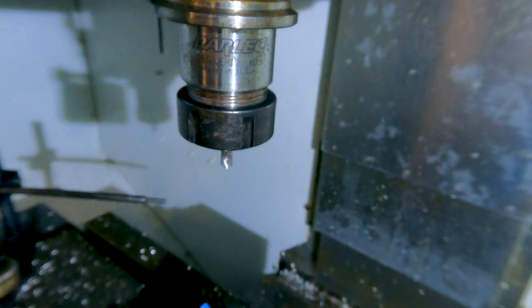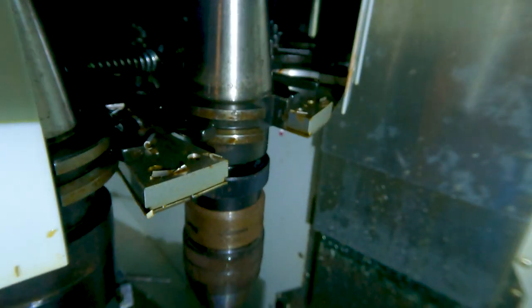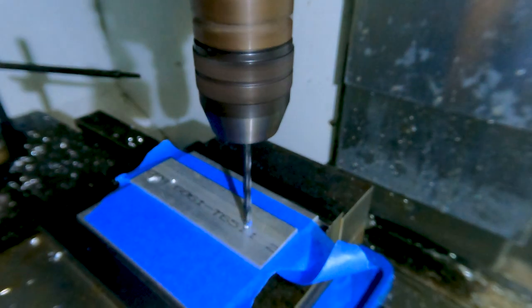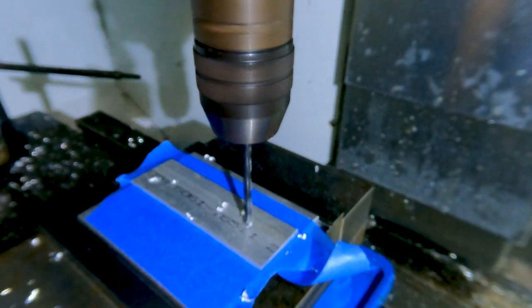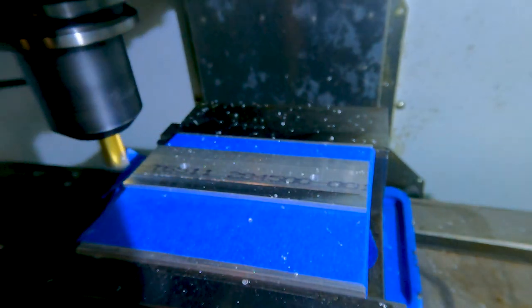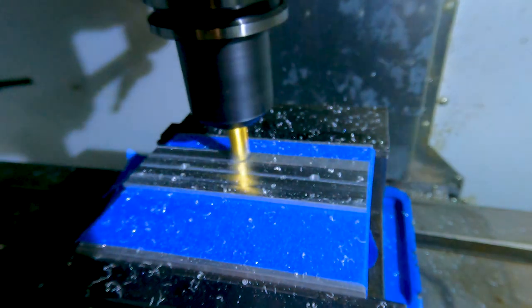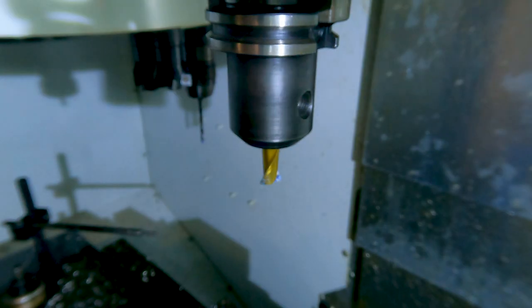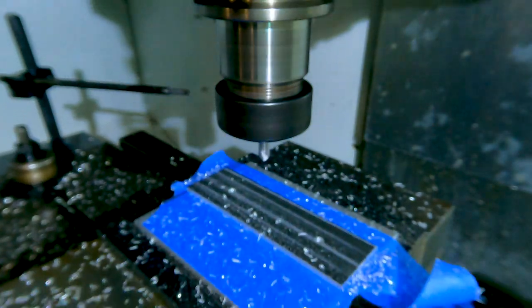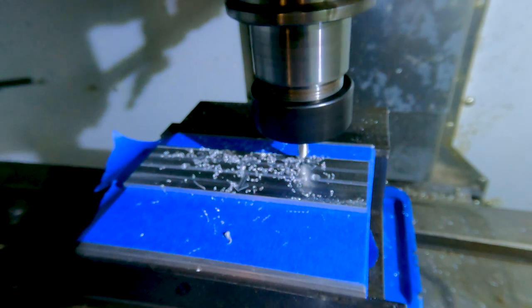The first tool is a spot drill for the holes and then a drill. I should have used a shell mill or something bigger to face the surface — things would have gone faster — but I was trying to cut down on the number of tools I used. I used a spot drill to engrave the different labels for the raw materials; I only went about seven thousandths of an inch deep.